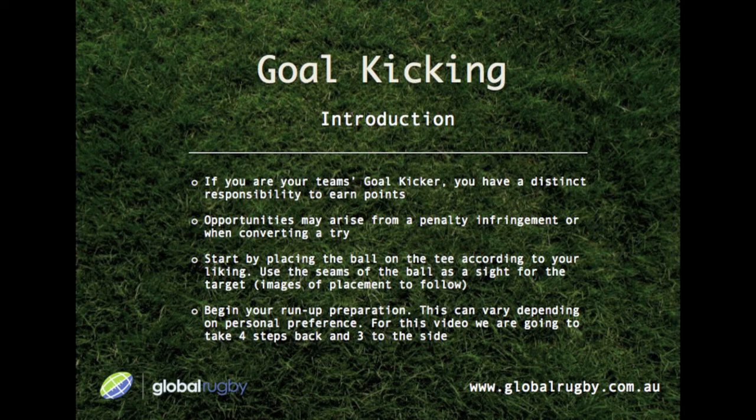Welcome to goal-kicking. If you are your team's goal-kicker, you have a distinct responsibility to earn points. Opportunities may arise from a penalty infringement or when converting a try. Let's talk about technique.